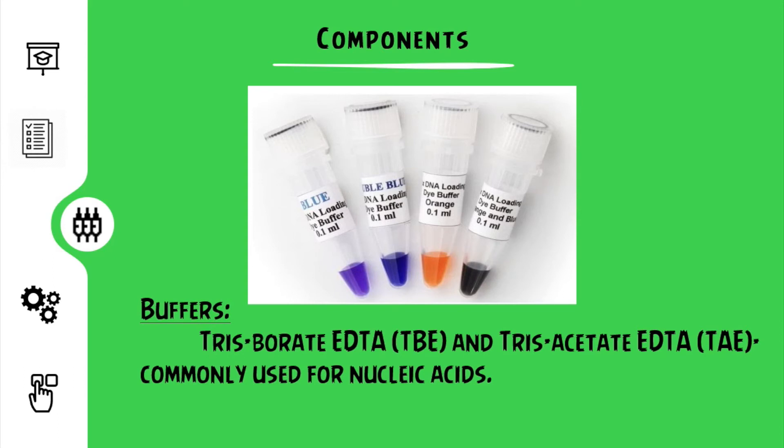The buffers normally used are Tris-Borate EDTA (TBE) and Tris-Acetate EDTA (TAE). These are specifically used for nucleic acids.